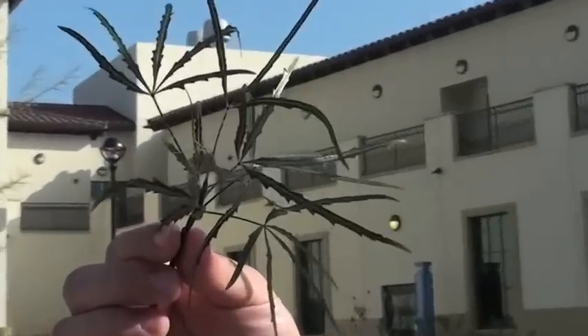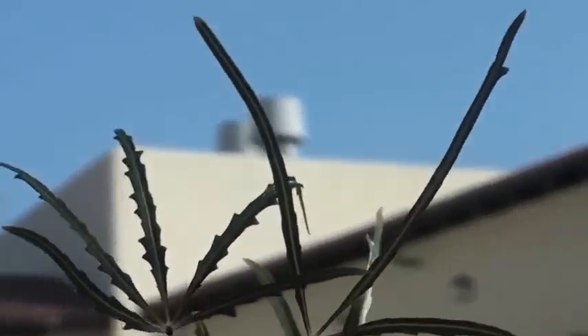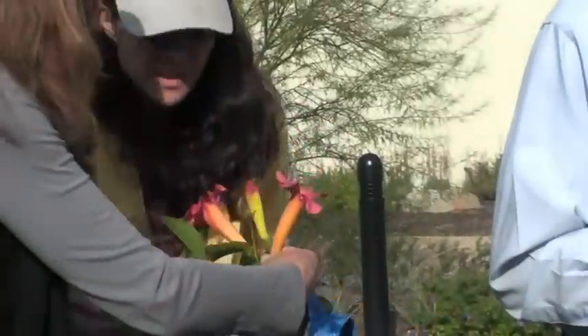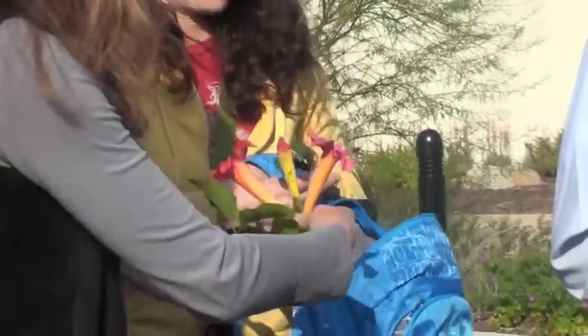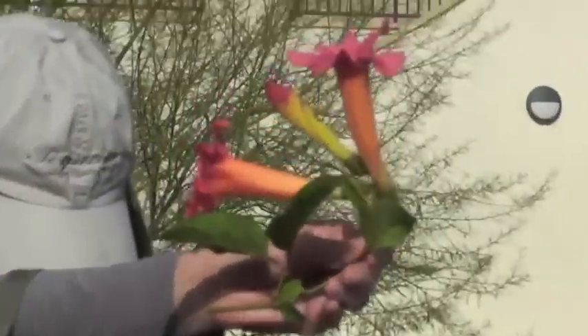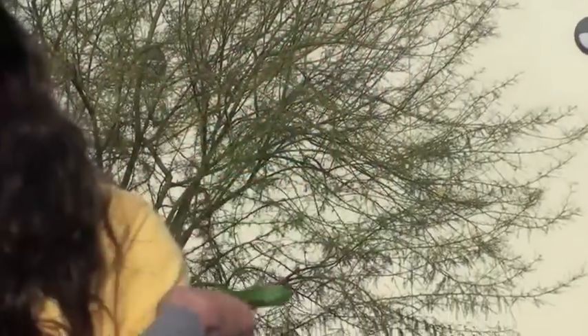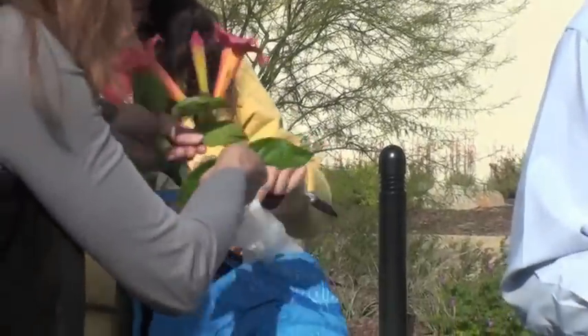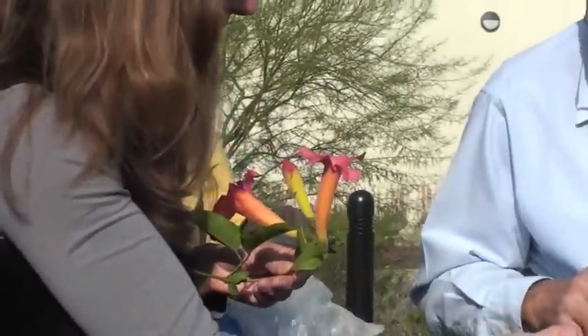This is called Distictus buccinatoria — number 62. It's a gorgeous, nice vine. Here's the flower, and it has tendrils. It'll just grow like crazy — that growth is probably not even three weeks old. You have to cut them down; they're fast growing. Very fast, very good vine.